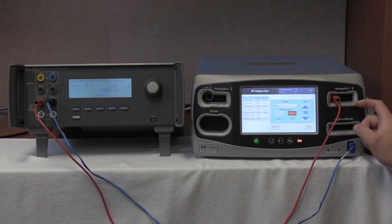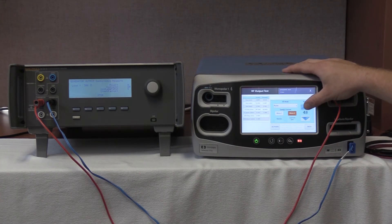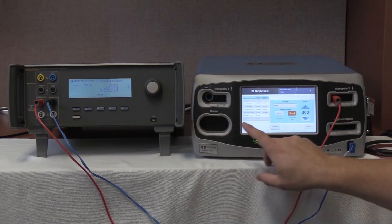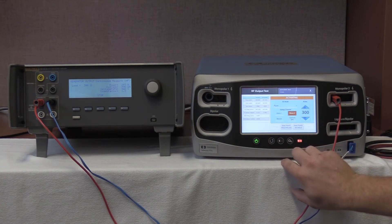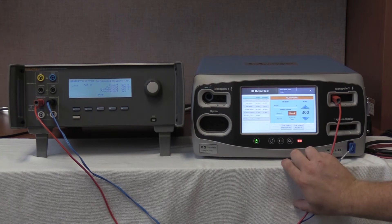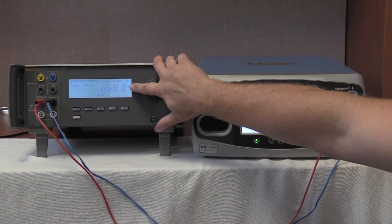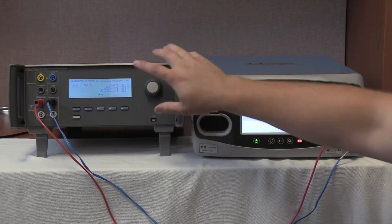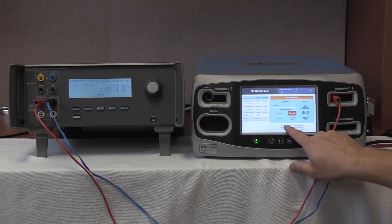Now it wants us to do pure cut at 300 watts, so we're going to increase our wattage to 300. The QAS-3 is still activated so we don't have to reactivate it — just push activate on the FT-10. We're looking between 865 and 1,163 milliamps. We're reading 995 milliamps, and our output is 998.8 milliamps. Deactivate and hold the values.